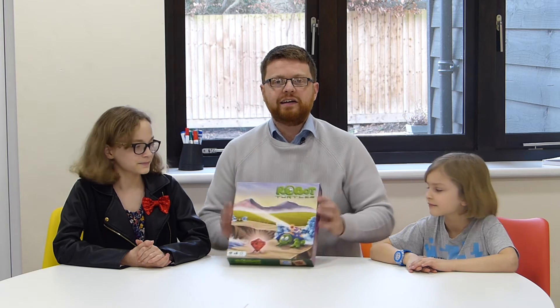Hi everyone, welcome to another episode of Micro Monsters. This week, unlike normally, we're not going to be talking about the micro:bit. In fact, we're not even going to be looking at a computer at all today. What we're going to be looking at today is a board game called Robot Turtles.